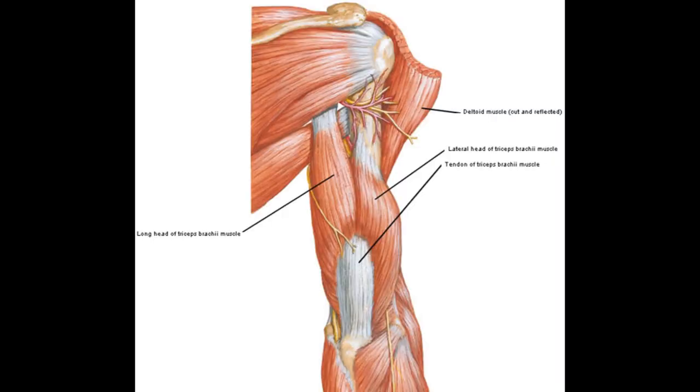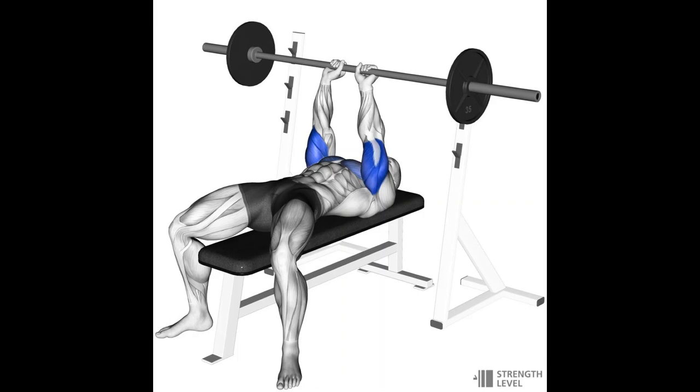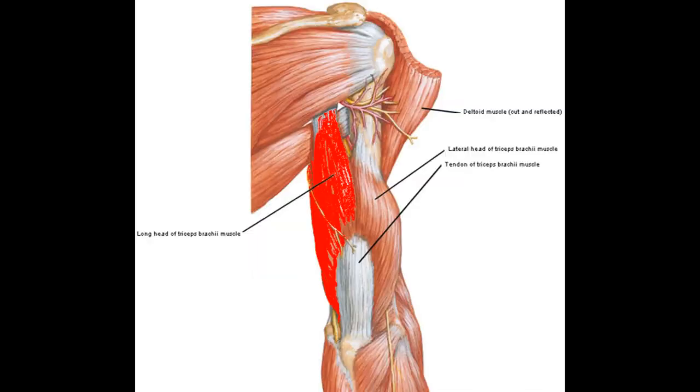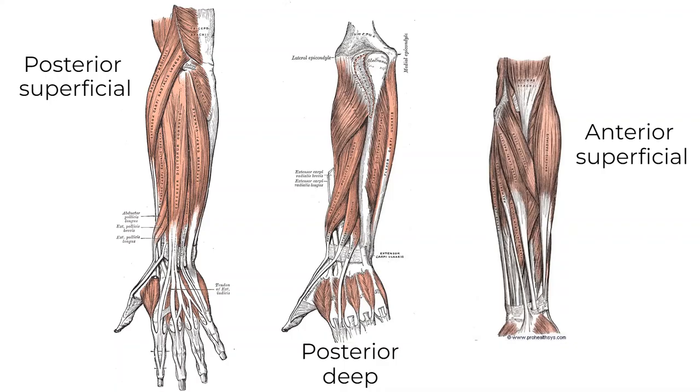The triceps on the back of the arm have three heads: the lateral head, closest to the side, giving the horseshoe shape; the long head, closest to the center line, providing most of the tricep's mass; and the medial head, sitting underneath between the two. The best overall triceps builders are heavy elbow extension movements like close-grip bench press and weighted dips. For the lateral head, use straight-bar push-downs; for the medial head, rope push-downs; and for the long head, overhead triceps extensions or French press — any exercise with arms overhead in a stretched position.